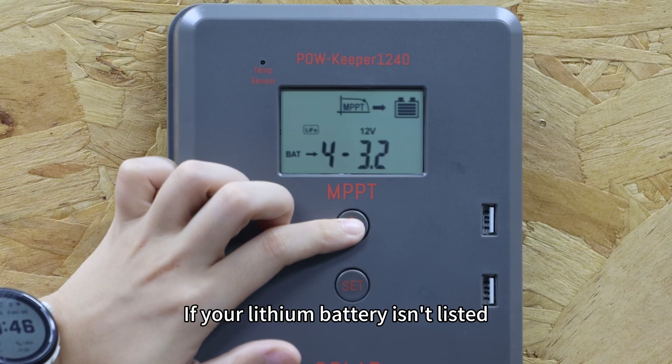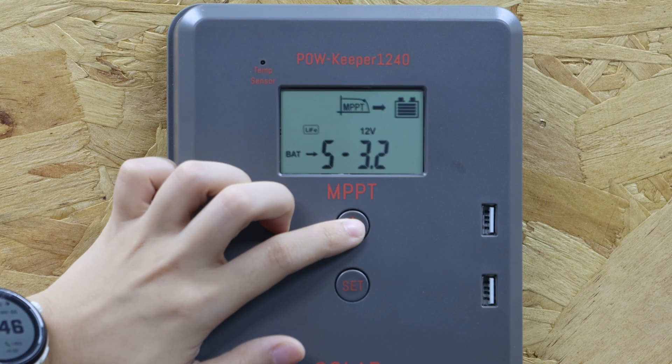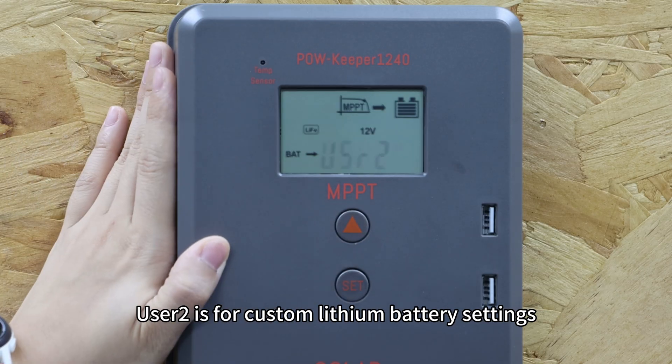If your lithium battery isn't listed, select the custom battery option. Please note: User 1 is for custom lithium battery settings, and User 2 is also for custom lithium battery settings.